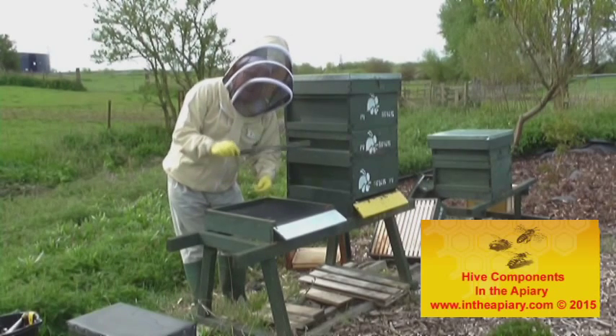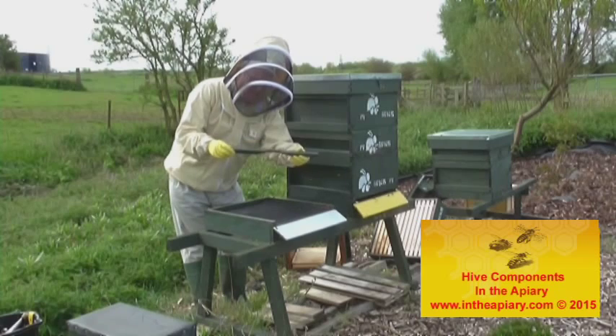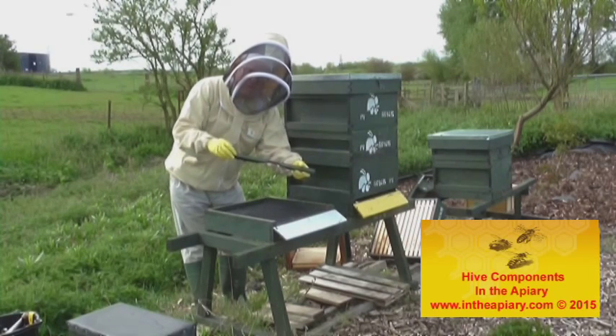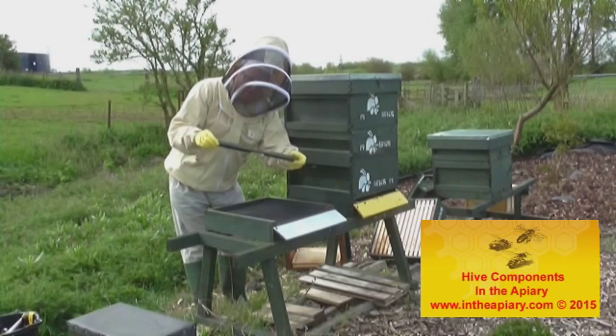The next item is the entrance block, which has got various slots in it — various apertures — and as you become more prolific in beekeeping you'll understand why those slots are in place.